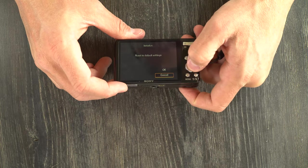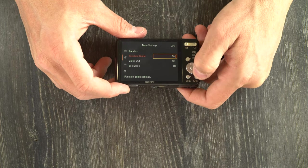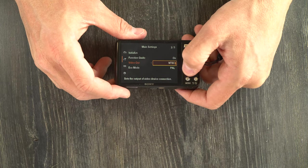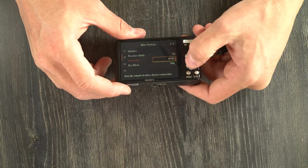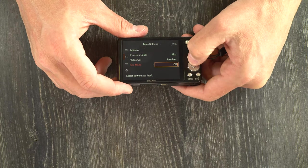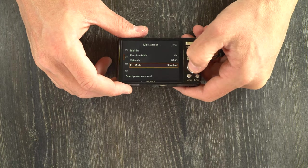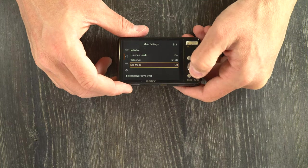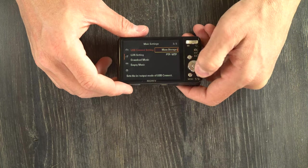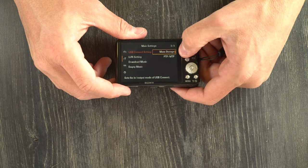Initialize will reset your camera to default settings. Function guide is on or off — a help guide that helps you understand the different functions. Video out is NTSC or PAL — just leave that to NTSC unless you're in a country that uses PAL. Eco mode is off, standard, or max — I believe this controls how long before the camera automatically shuts off. USB connection setting is mass storage or PTP. Just leave this to mass storage — you should be taking the memory card out of your camera anyway and transferring files to your computer, which will be a lot faster.